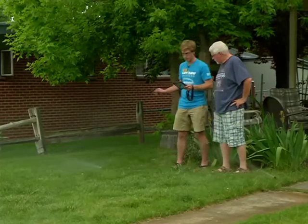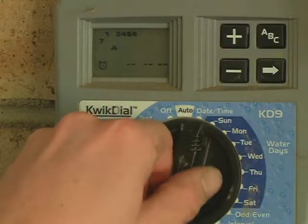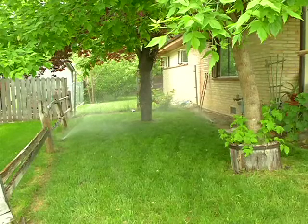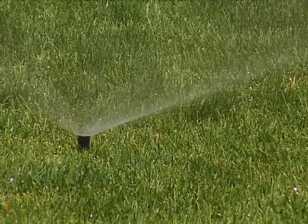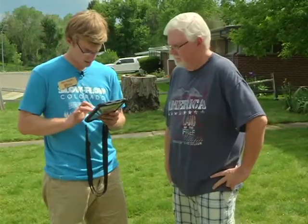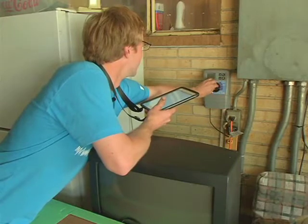Ninety minutes later, with all the measurements in, homeowner Mark Mangrum gets the good news. His sprinkler system just needed minor adjustments, and he has a new watering schedule that will keep his lawn healthy. We're going to have you watering two days a week and three times each day. Whit recommends watering each of the six zones for seven minutes at a time, about an hour apart for three cycles. They'll be going on Monday and Thursday, starting at midnight.